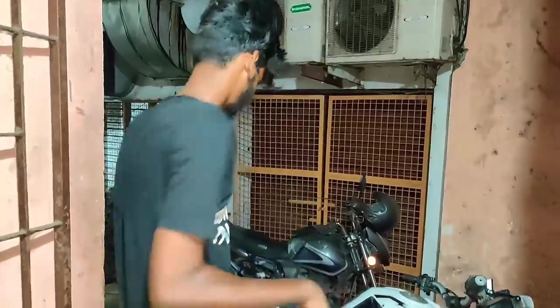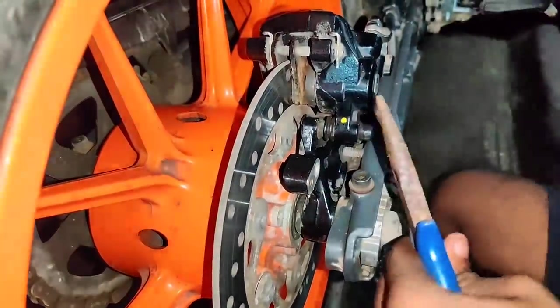If you want to change the back brake, you can open the back cover.